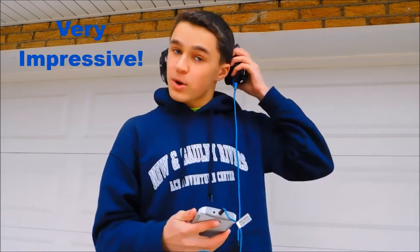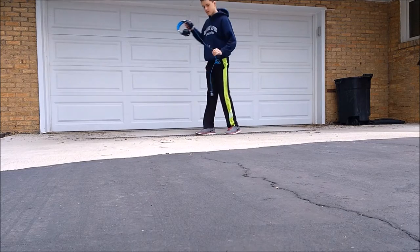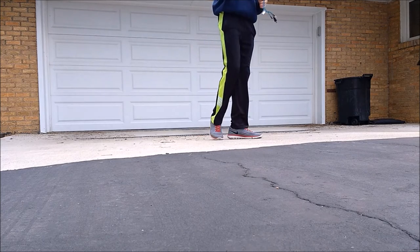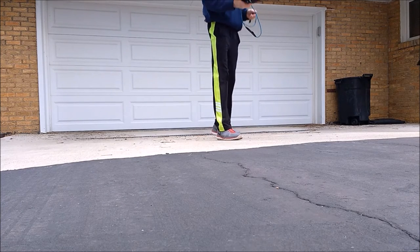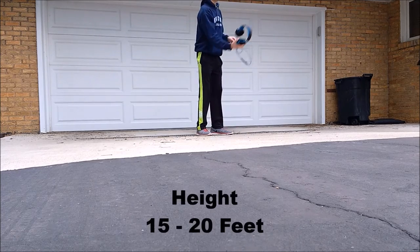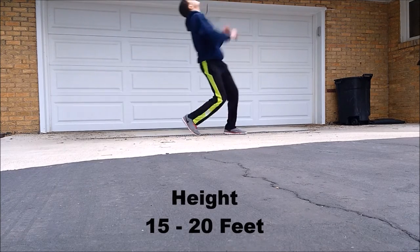They still work in both ears, so we're going to go to something more extreme. For the third and final drop, this is the only angle I got because the other two cameras weren't recording. I ended up throwing the headset a little higher than I expected — about 15 to 20 feet. So let's see the outcome.